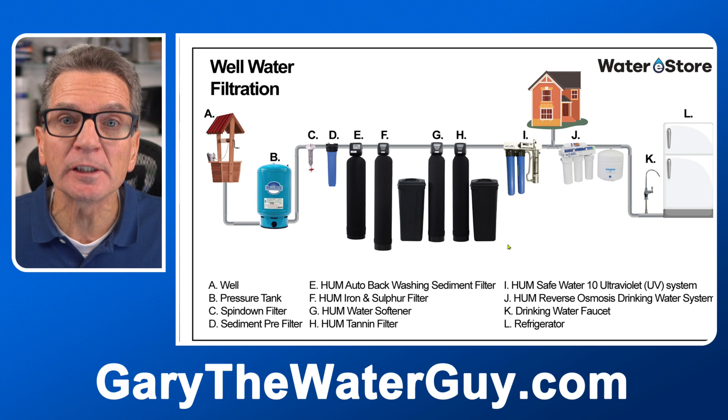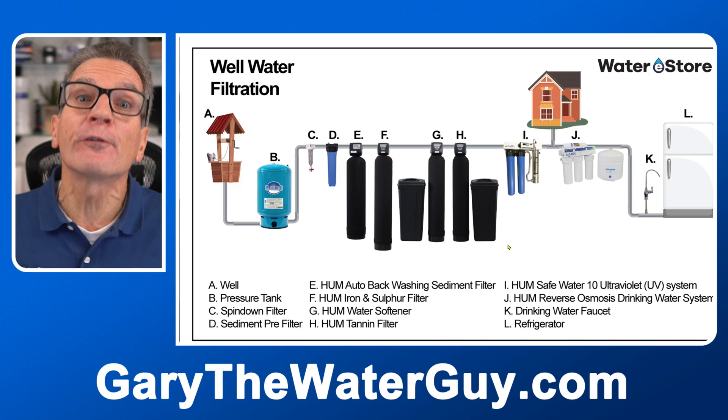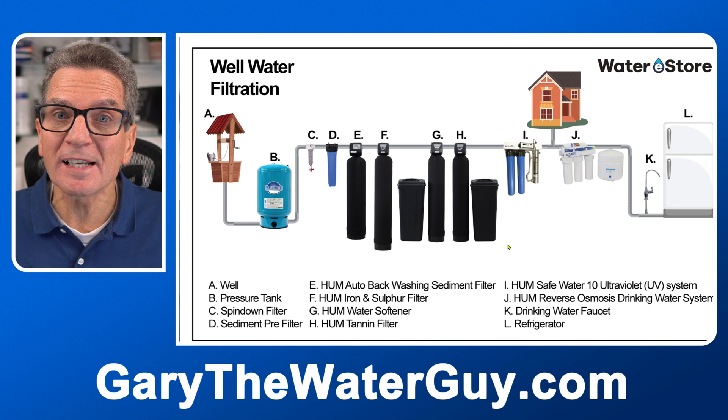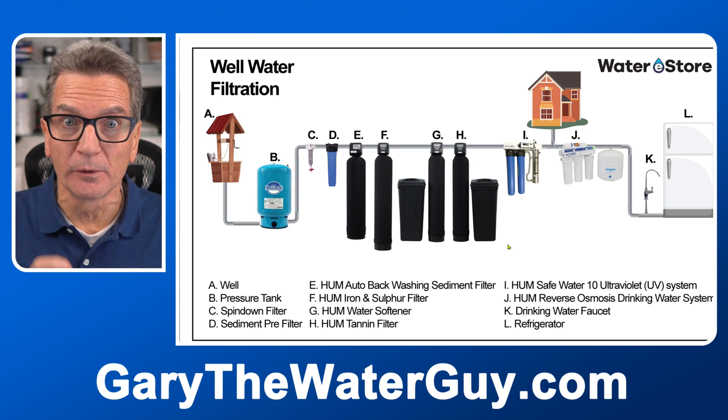The next step is ultraviolet disinfection to make sure the water is bacteria-free for your family. Remember, if you don't make your water bacteria-free, no one else will — this is not like city water. When it comes to well water, it's all up to you. As water flows into the UV system, it flows through a sediment filter first which removes fine particles, and also through a carbon filter which removes chemicals like herbicides and pesticides. Finally, the UV light itself kills the bacteria and makes the water safe for your family.